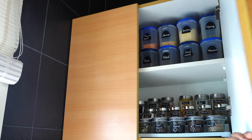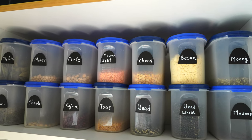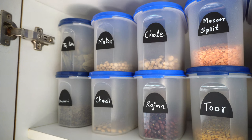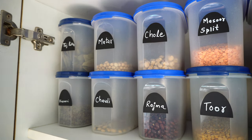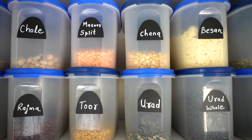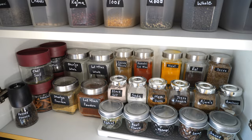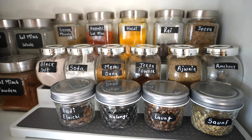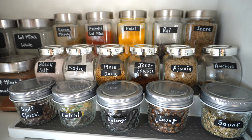The next top left section is dedicated to pulses and spices. On top I've used airtight plastic containers from Tupperware and Signoware. Except for the last two containers which store spices, the rest have pulses, and in one container I've stored besan. The bottom section is completely dedicated to spices — I've used a three-tier spice organizer for better visibility. Containers in the first row are from Amazon, second row from IKEA, and third from Amazon.